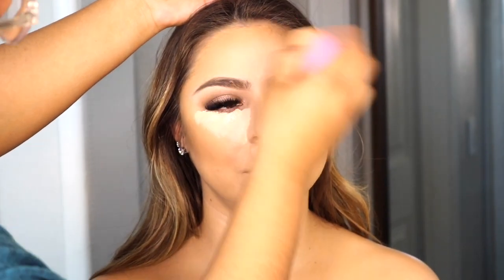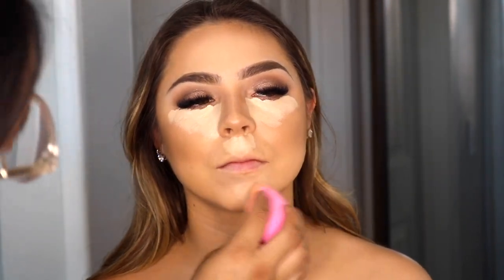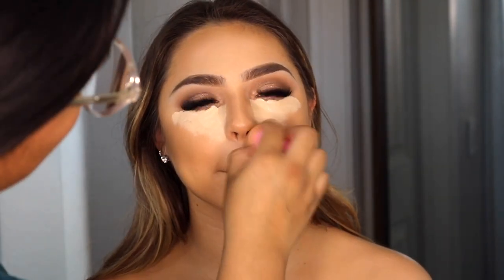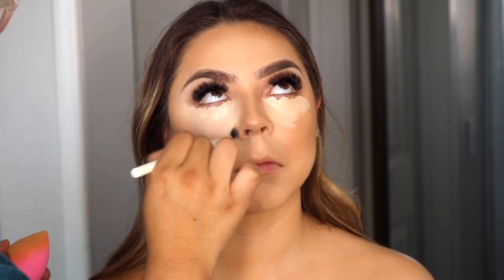Here I'm blending out the concealer with the same sponge I used for her foundation. The powders I used to bake her face were from Beauty Bakery. I like to have that ready so I can apply it onto her concealer as soon as I finish, so it doesn't crease and everything looks flawless. I use a fluffy brush to blend out the outer part of the concealer — I feel like it's a little bit easier in that area. Everything just looks really seamless and pretty.